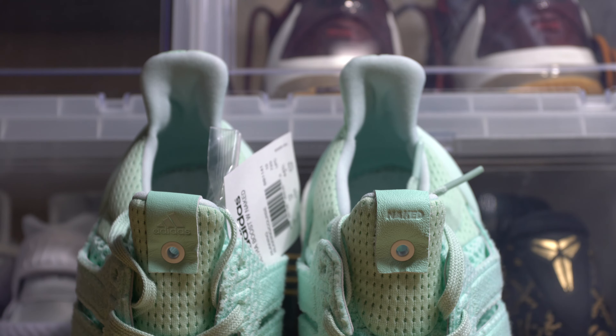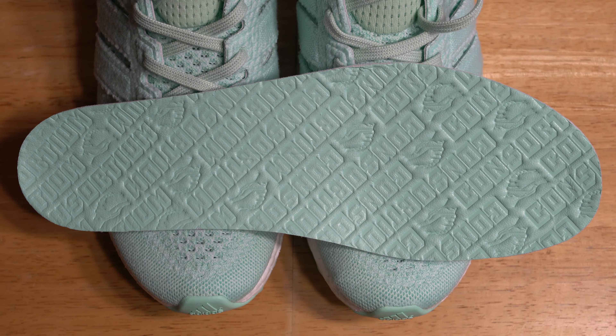On the tongue of the sneaker you will see the typical consortium hole punch, in which you will see Adidas on one pull tab and Naked on the other. Note that the pull tabs are made out of leather.